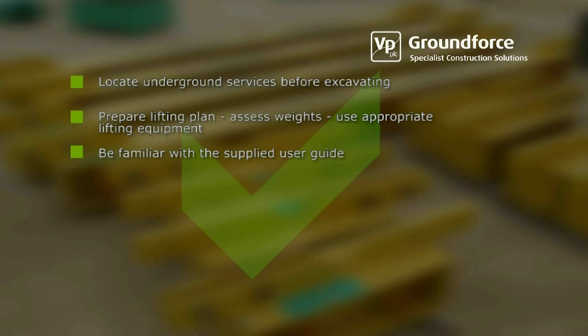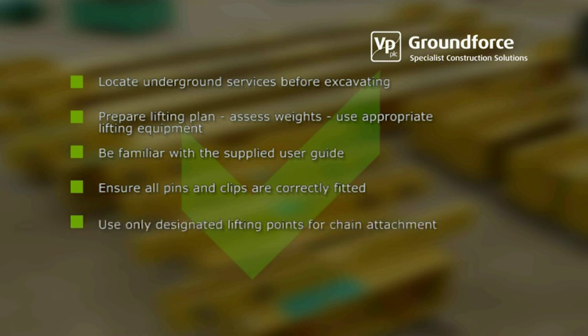Be thoroughly familiar with the user guide supplied with the equipment. Ensure all pins and clips are correctly fitted. Use only designated lifting points for chain attachment. Ensure that both hoses are correctly connected before operating the pump.